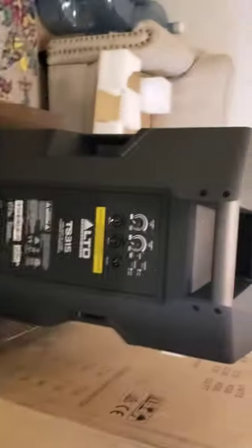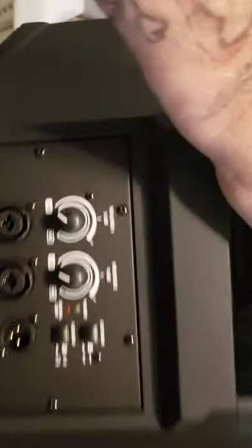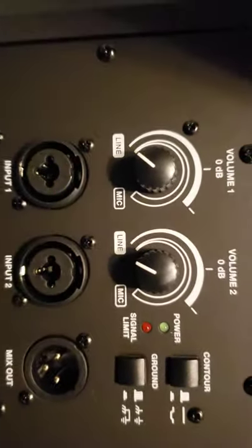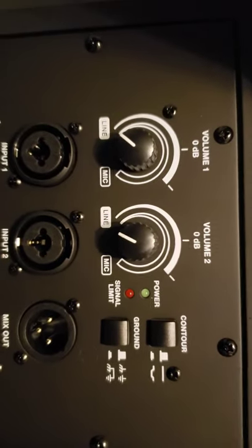So here's the back of the Alto. Let me zoom in because this one actually has autofocus — the other camera I have doesn't have autofocus. Check that out. So this is the back.